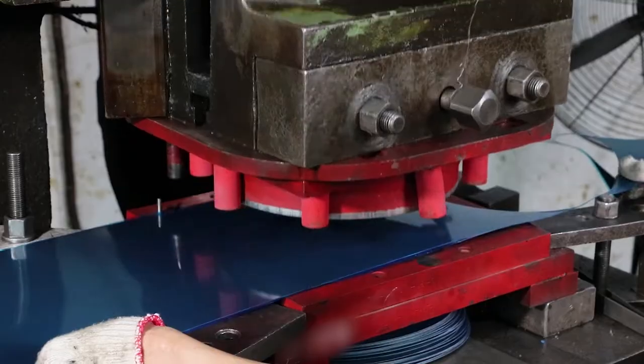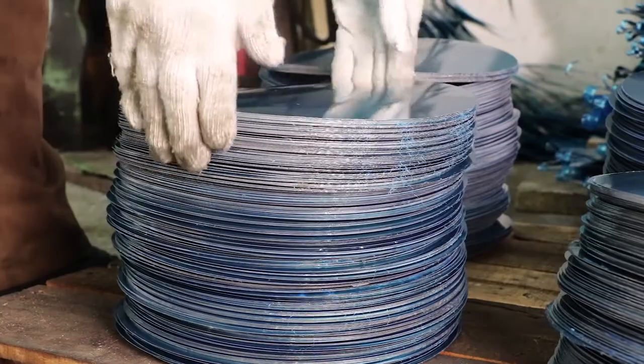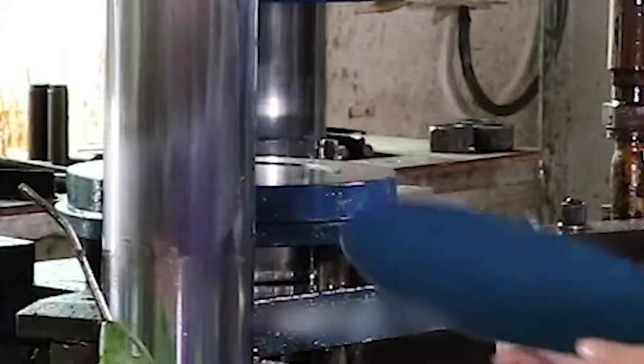As a roll, we feed the titanium into a cutting machine to create the exact shape we need for each product. In this instance, we need a large circle for our camping cookware.